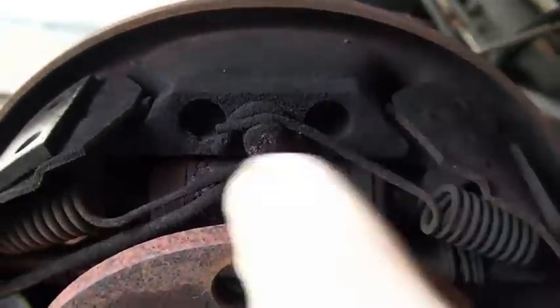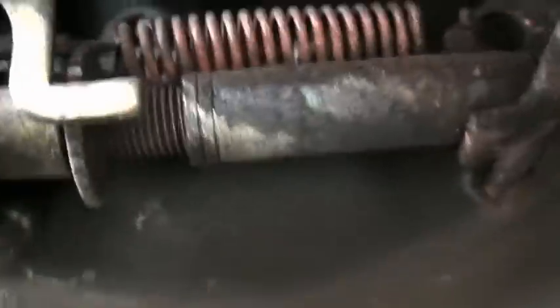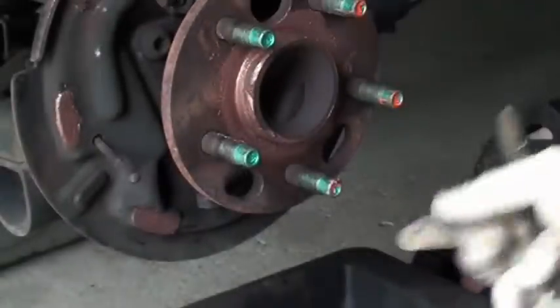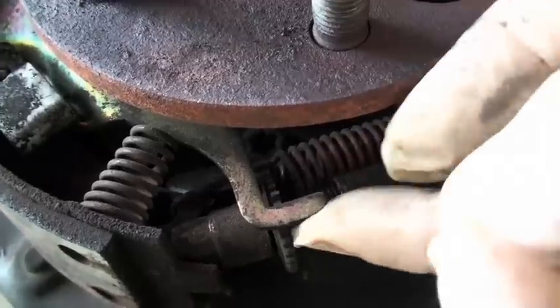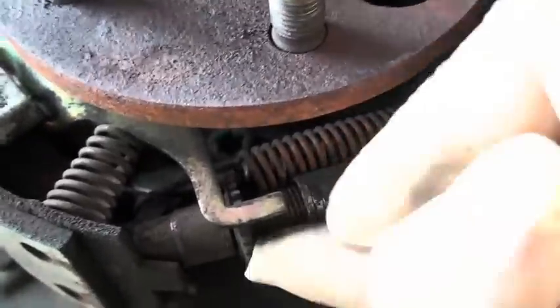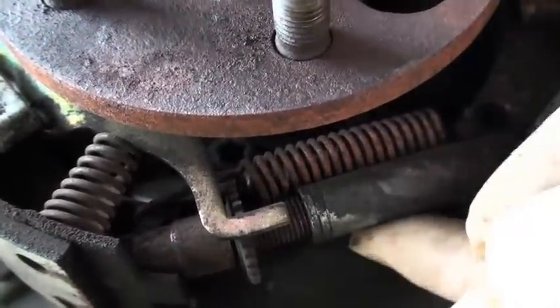So the springs return, and the wheel cylinder applies. This is the parking brake cable right here, and this attaches to that lever on the floor or in your console, and then comes around through here on this side and attaches to the bottom of that lever. And this is the adjuster.